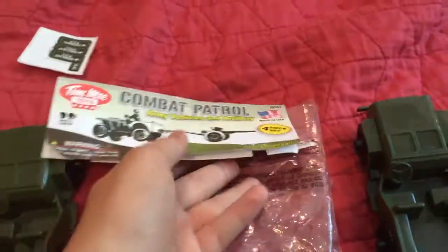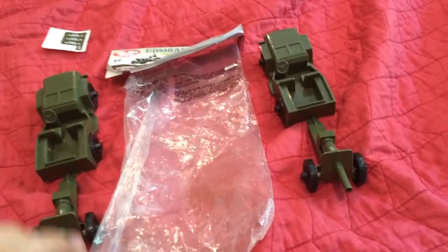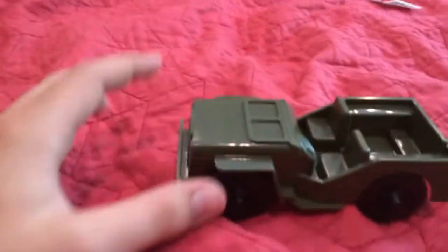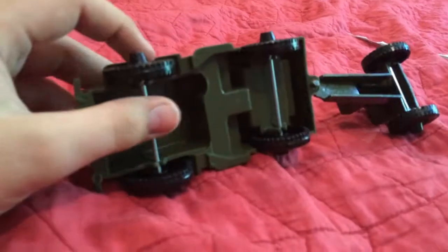But now, since the packaging is all out of the way, we're going to move into the vehicles themselves. Since the vehicles are pretty much identical, I'm going to just do one of them. The jeep itself is very well built — it's not going to break, even though it's hollow. It's very well held together, and it has strong metal axles that let it roll very, very well.